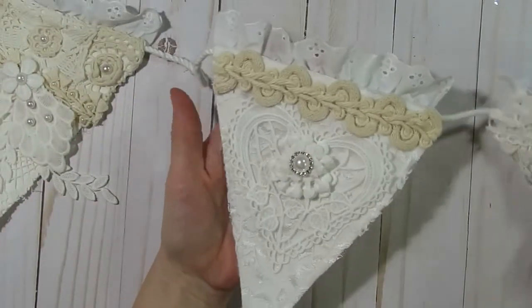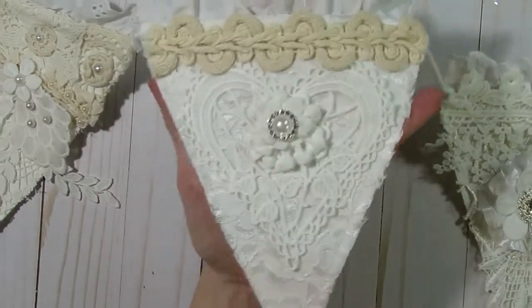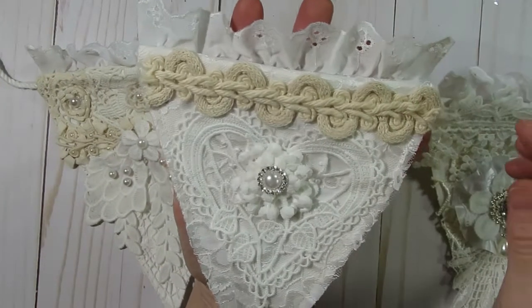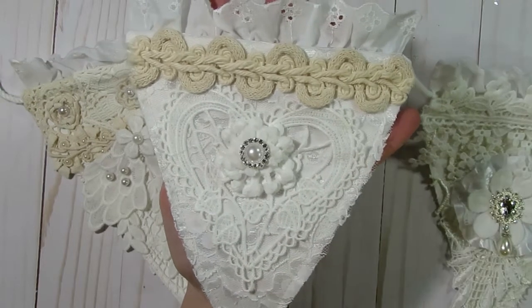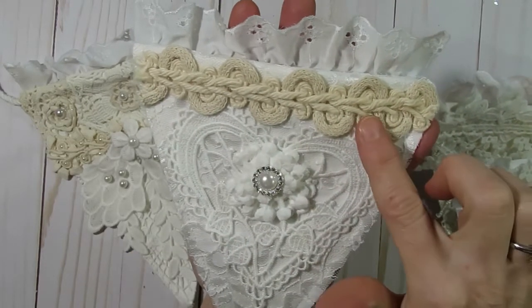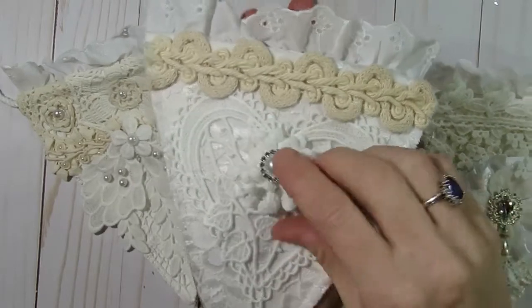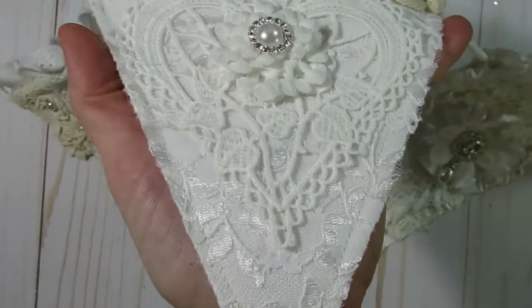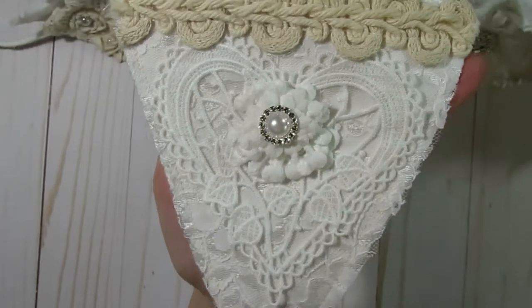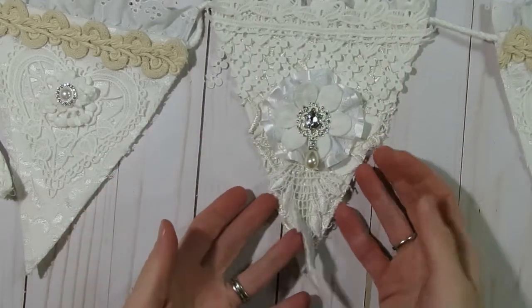The fourth banner piece — and I also have a very similar sixth piece — again starts with the eyelet trim on the back side of the banner, plus another layer of basic lace on the background. On top I added one of the other braid trims that Kim has carried in her shop. She also carries these gorgeous 3D heart appliques, which I just love — the flower on that applique is actually raised and three-dimensional. I then added one of Kim's beautiful rhinestone and pearl blings on top to finish it off. It was quick and easy to put together, but it looks so elegant.